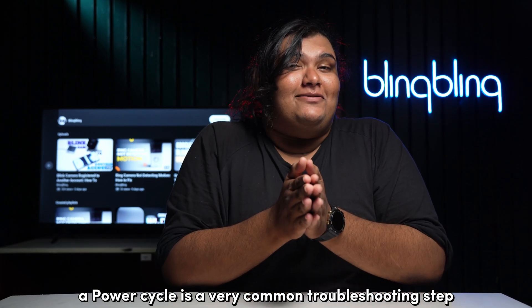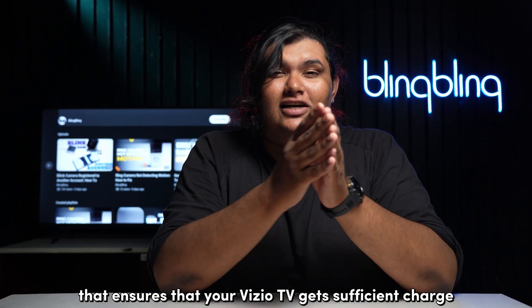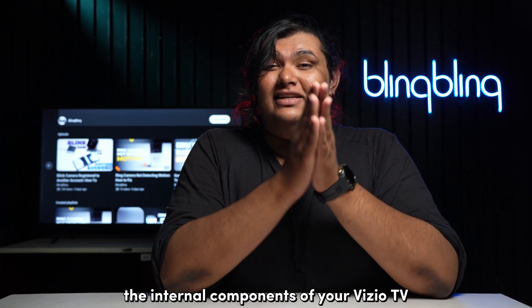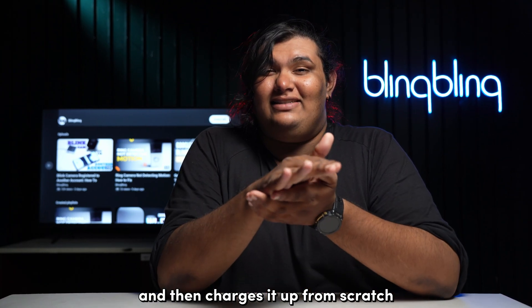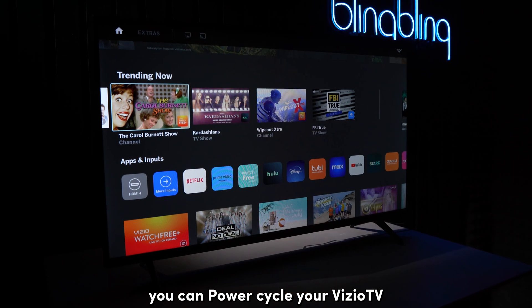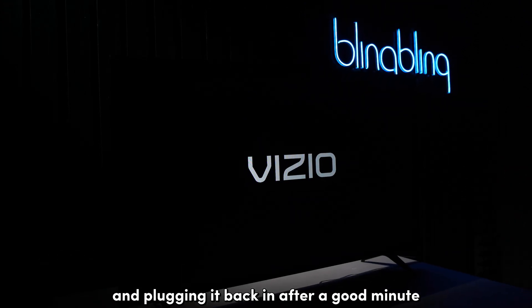A power cycle is a very common troubleshooting step that ensures that your Vizio TV gets sufficient charge for its operations. It aids in depleting all the charges from the internal components of your Vizio TV, including any misbehaving and uneven charges from the system, and then charges it up from scratch, ensuring that the system gets completely refreshed. You can power cycle your Vizio TV by unplugging it from power and plugging it back in after a good minute.